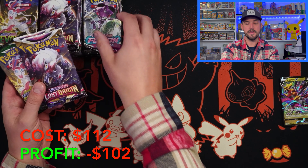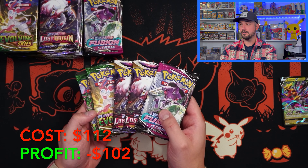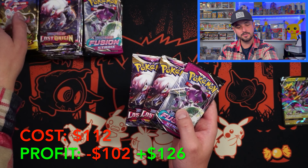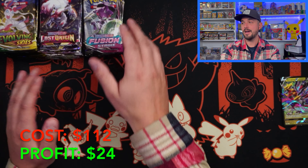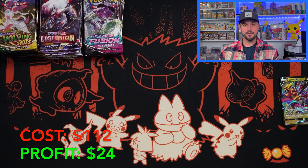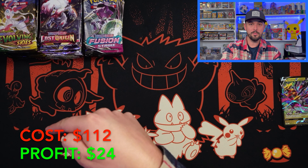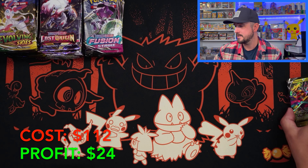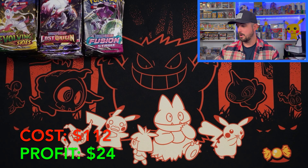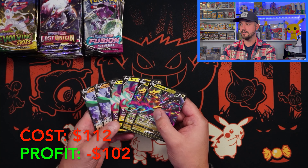You're getting two Evolving Skies, two Lost Origin, and one Fusion Strike — that is $21 per tin, already $3 over just the tin value. So in the end you're getting $126 in pure pack value. Add on the promos and that's $136 in value without opening the packs. That is a $24 profit right there instantly. So now we're going to open everything and we have to beat the $112 mark. We have a $10 starting point with the promos.